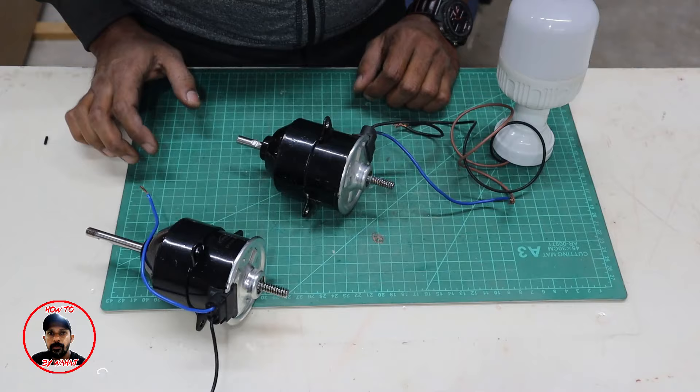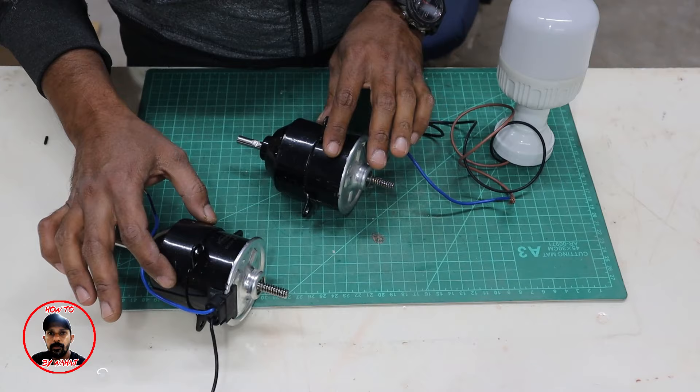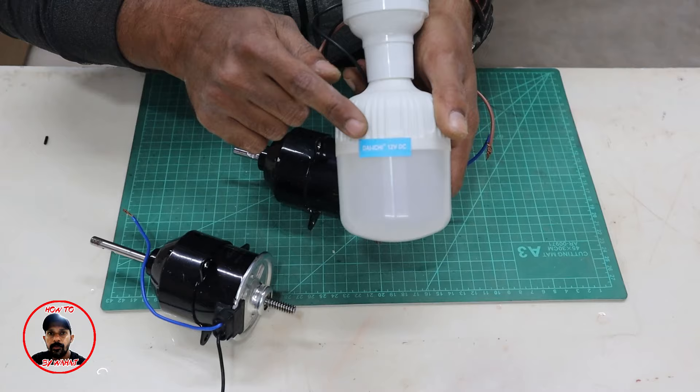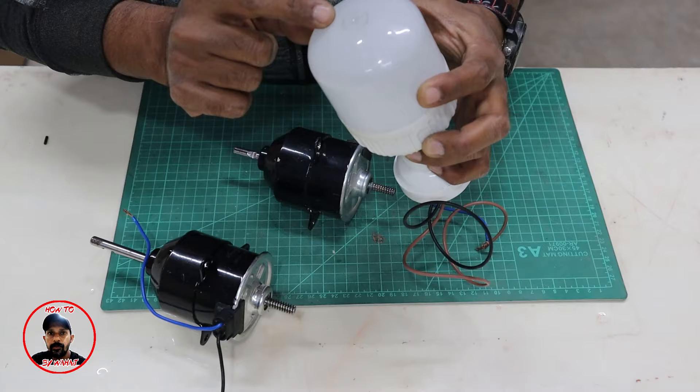First of all, I will tell you that these are two motors. This is the motor that I have modified as a generator, and this is the original motor. The load that we have is a 12 volt DC bulb, and its power is 18 watts. You can see its power rating.